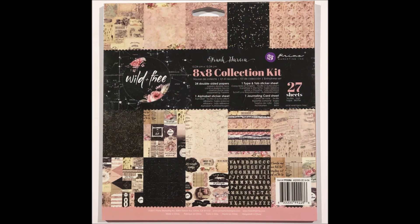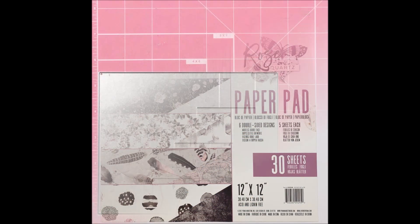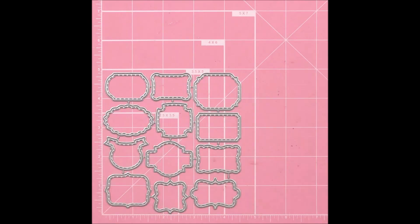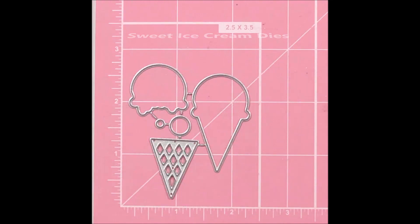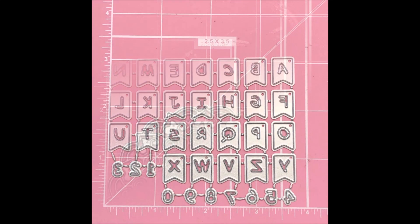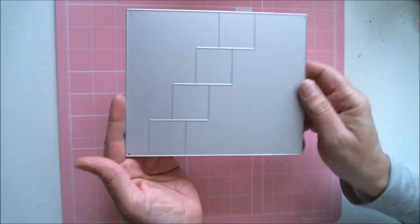Let's head on over to the craft table and get started. The papers I'll be using are from Prima Marketing's Wild and Free collection and Rose Quartz collection. All of the dies I'm using are from In Love Arts, and I'll be using a few other products as well. There will be links below to everything, including a 25% off discount code to In Love Arts should you decide to shop there.